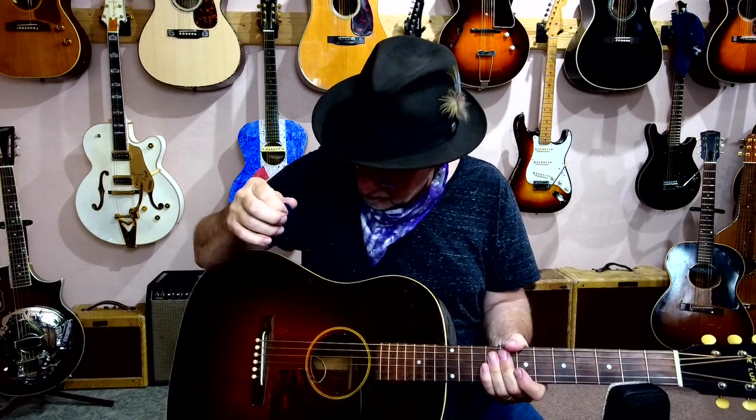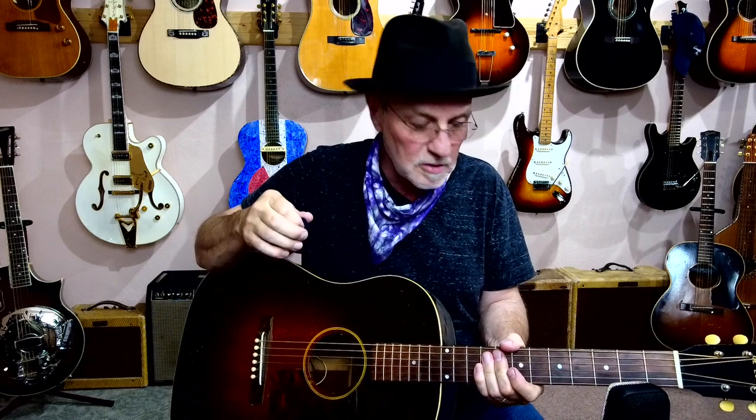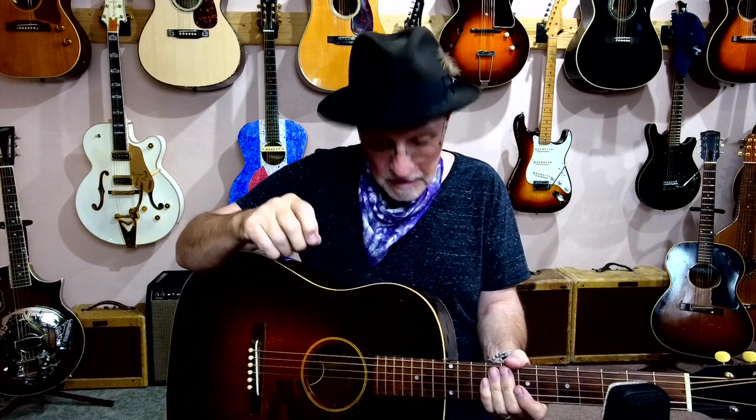The action's a little high on this one, but I'm hesitant to mess with it too much — it plays okay. It certainly doesn't need a neck reset because the neck has been completely redone anyway.